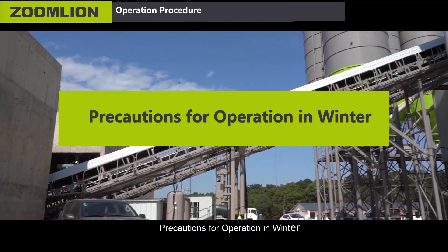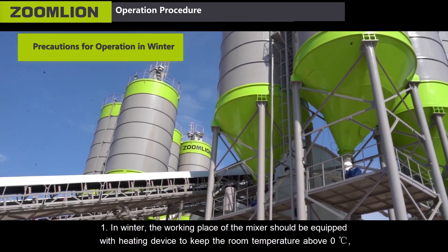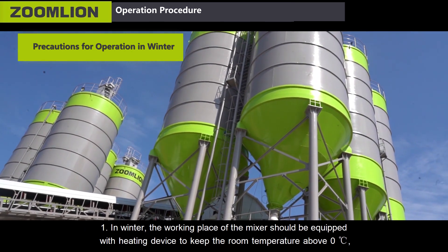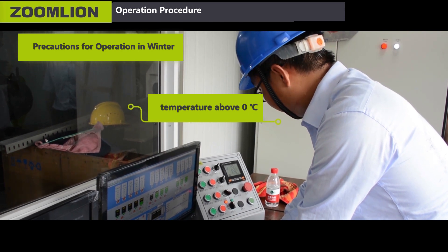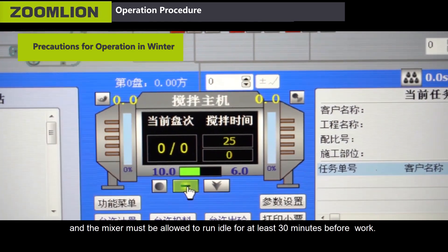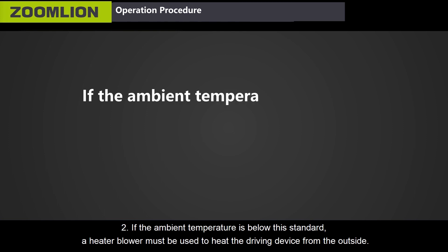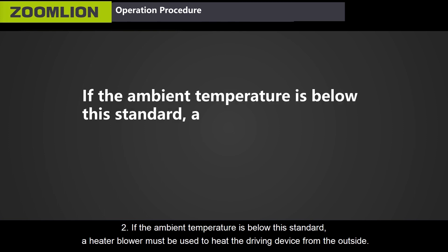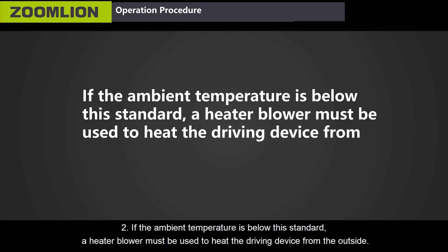Precautions for operation in winter. First, in winter, the working place of the mixer should be equipped with a heating device to keep the room temperature above zero degrees Celsius, and the mixer must be allowed to run idle for at least 30 minutes before work. Second, if the ambient temperature is below this standard, a heater blower must be used to heat the driving device from the outside.